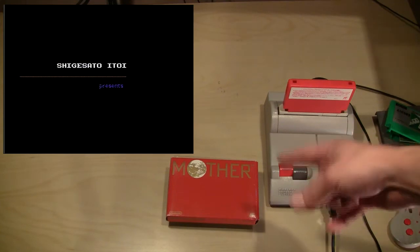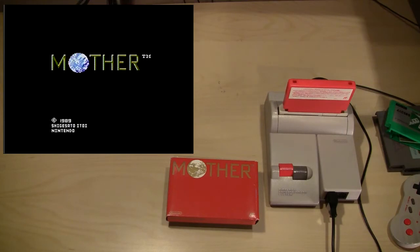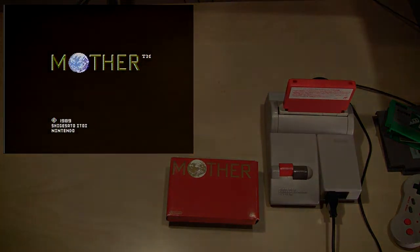This is Mother — this is actually the first EarthBound game, which for some weird reason was never released in America, but now this series is immensely popular over here. So let's take a peek at actually using the Famicom itself to run Famicom games in America.